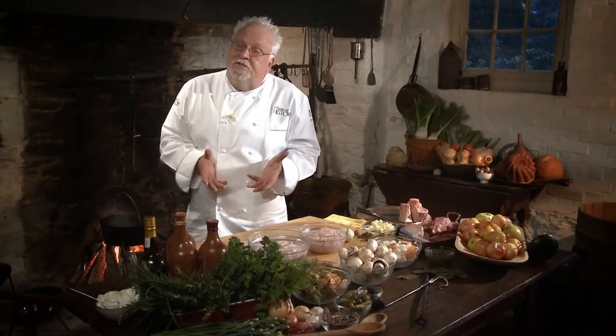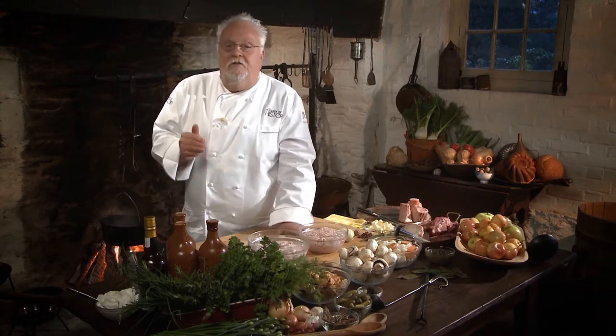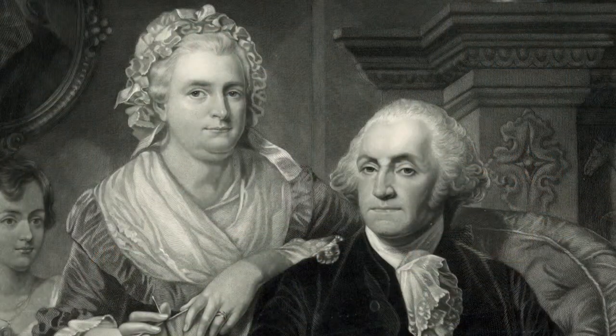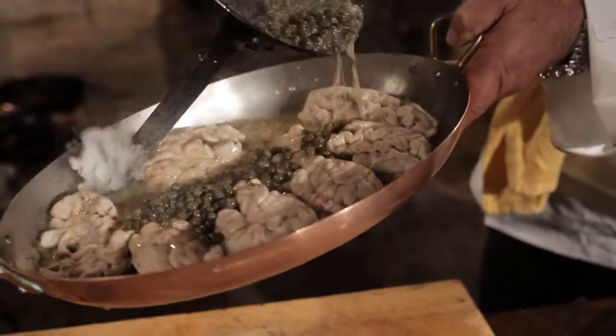One of my favourite religious leaders is Bishop White. His congregation was stacked with all kinds of people of absolute importance, such as George Washington and Betsy Ross. We're going to honour Bishop White with the first recipe, which is a veal brain sautéed in butter and capers.